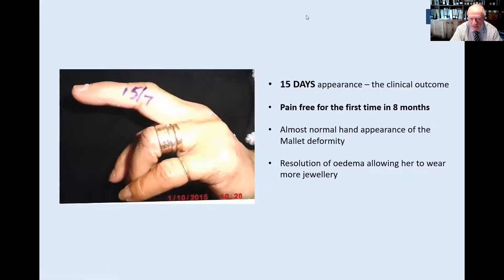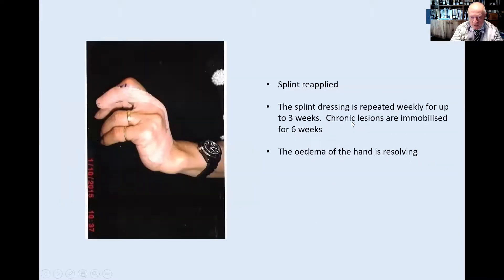At 15 days, the patient said she's pain-free for the first time in eight months. I have no idea why it is pain-free. Note that she can get her other rings on — there is some emotional aspect to wearing her rings; every person with an injury who wears rings likes to get them back on. The mallet deformity is almost resolved, the oedema is settling, and that's only after 15 days — not eight months.